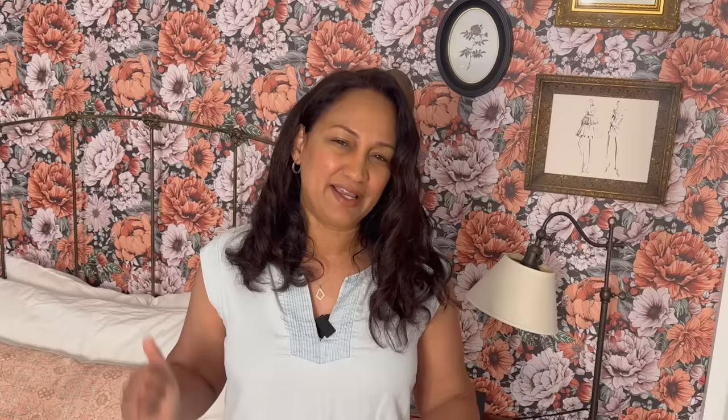Think oversized pots, Turkish terracotta, Moroccan oil jars, paper mache and dough bowls, reclaimed wood furniture — and they are not cheap. Today I'm using items I already had or thrifted and I'm going to show you step by step how I was able to recreate five of my top picks from Oliver Tillier. Let's get into it.